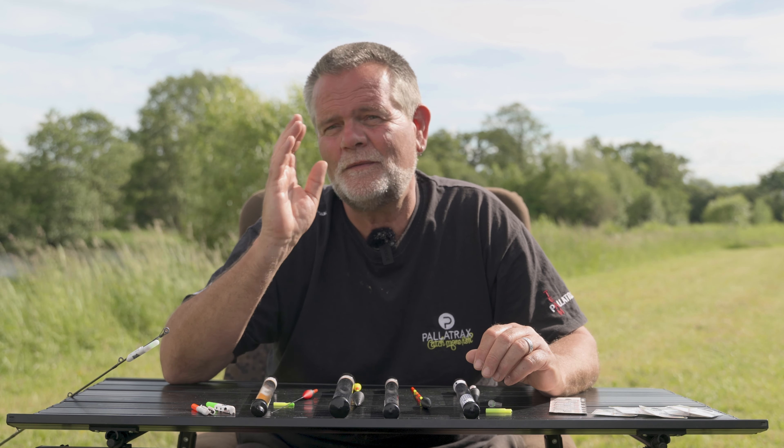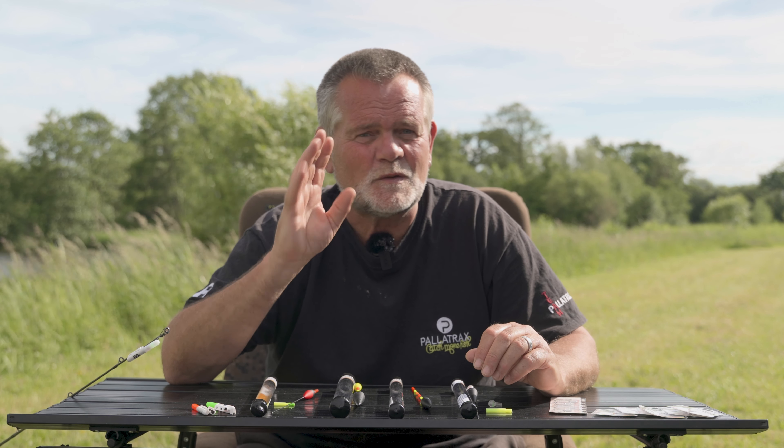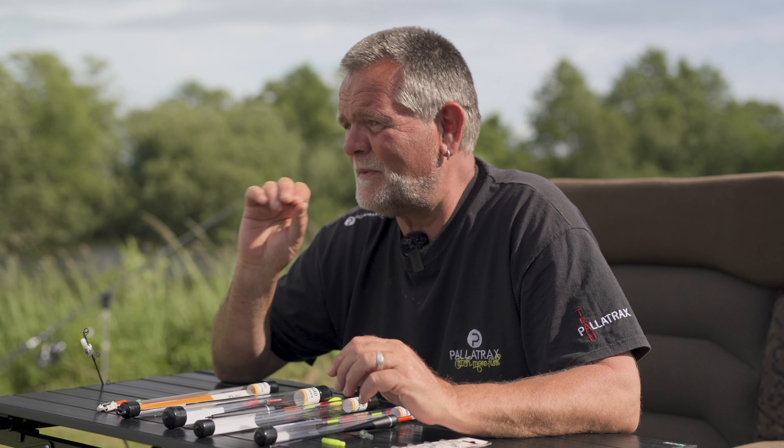We put them on our main rods at night so we can see them in the distance and respond to them. We're changing the angles of the line — there's loads of things we can do. The main thing is we're now getting really clear indication, and it's really scary when you see that float disappear with no indication whatsoever on those alarms.